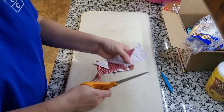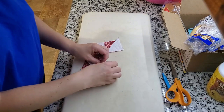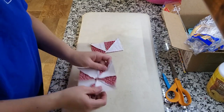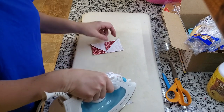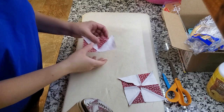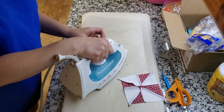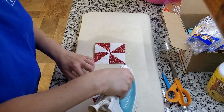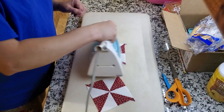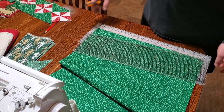Cutting off this little tab. I didn't do that last time and it left a bunchy thing underneath — it got bunched up. Time to add the green triangles in.